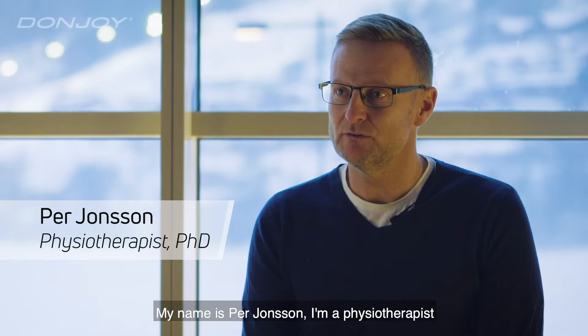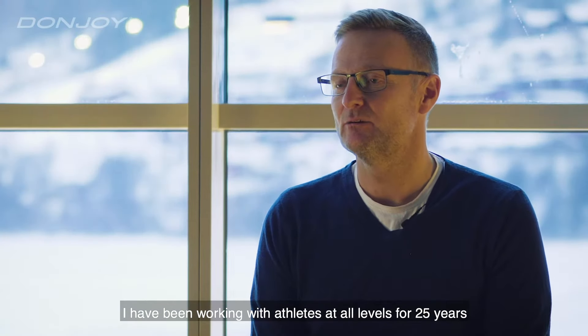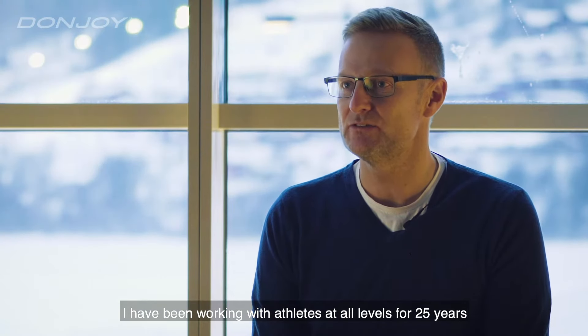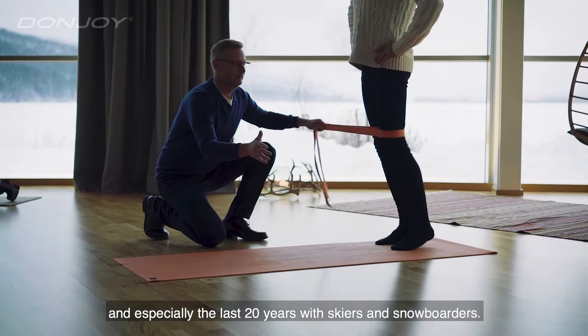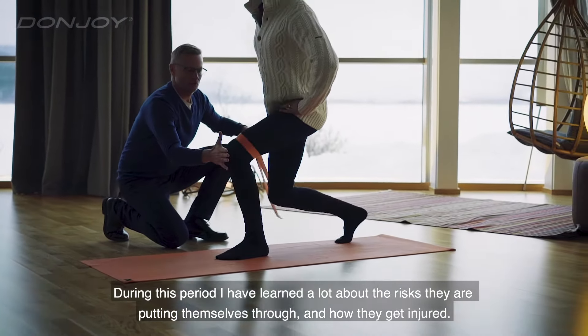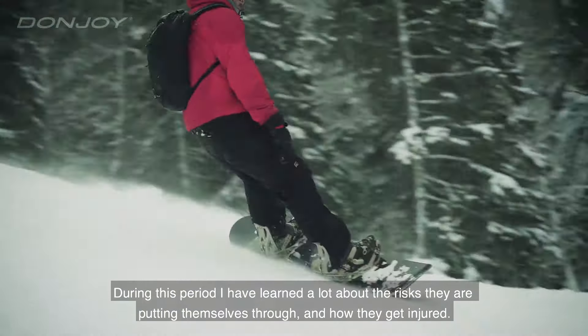My name is Per Jonsson. I'm a physiotherapist. I've been working with athletes on all levels for the last 25 years, and especially the last 20 years with skiers and snowboarders. During this period I have learned a lot about the risks they are putting themselves through and how they get injured.